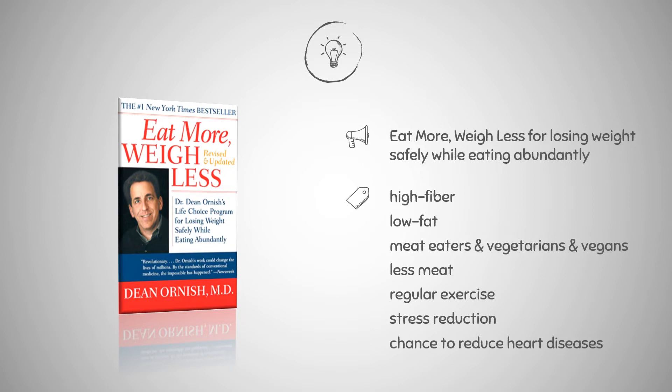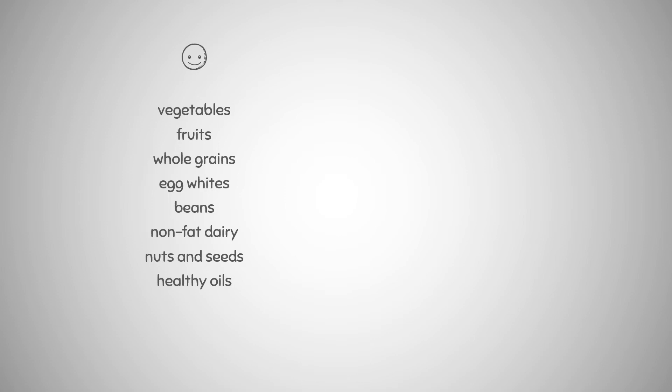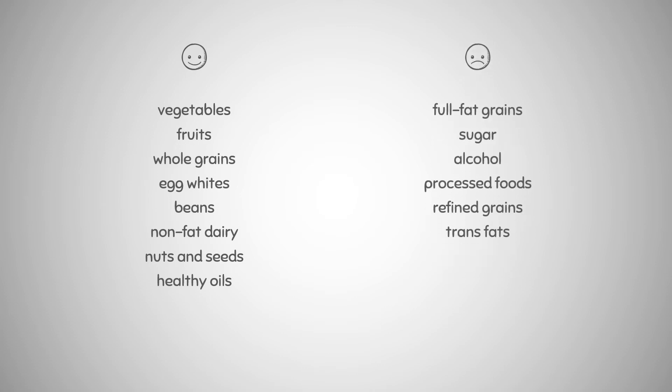Dr. Ornish believes that weight loss can occur with the appropriate combination of food and activity, even if people eat more frequently and in bigger amounts. He proposes that fat make up less than 10 percent of total calories, and divides the diet into things that should be consumed all of the time, some of the time, and never. Vegetables, fruits, whole grains, egg whites, beans, non-fat dairy, nuts and seeds, and healthy oils are the ideal items to include. In this diet, you would avoid full-fat dairy, sugar, alcohol, processed foods, refined grains, and trans fats.